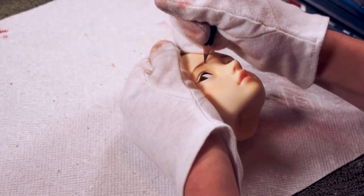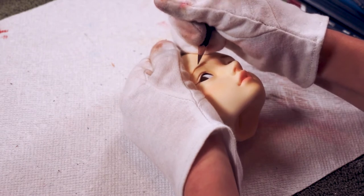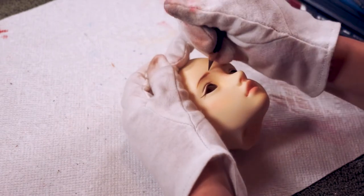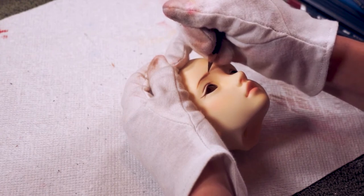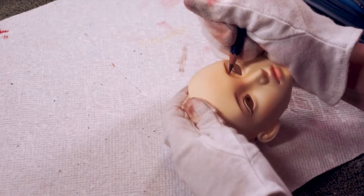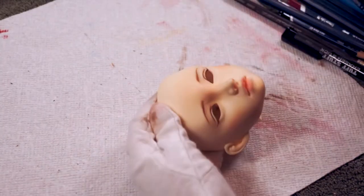I did eventually go and add some more tiny little hairs to her eyebrows to make them look a little more realistic. I did this with a super sharp pencil and with a really light hand. For eyebrow hairs and eyelashes it's best to take them slow.